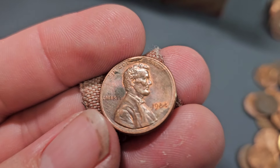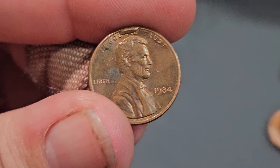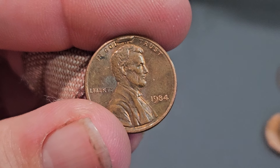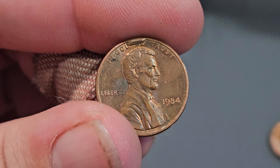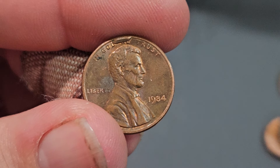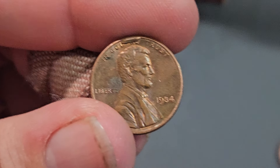I'll show you guys the edge as well — there is no damage to the edge of the coin. It's kind of coincidental that we found a die cud penny from the year 1984 in penny box number 84. Funny how that goes. Alright, let's keep on going.